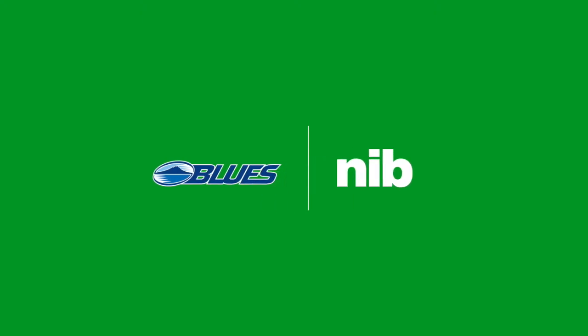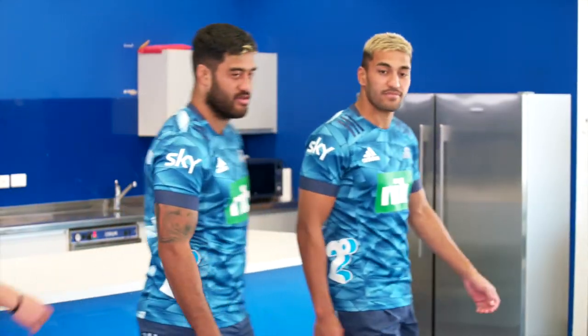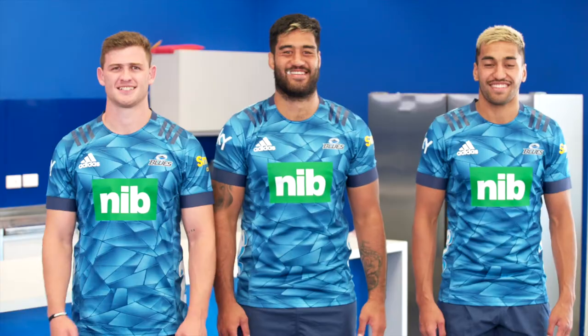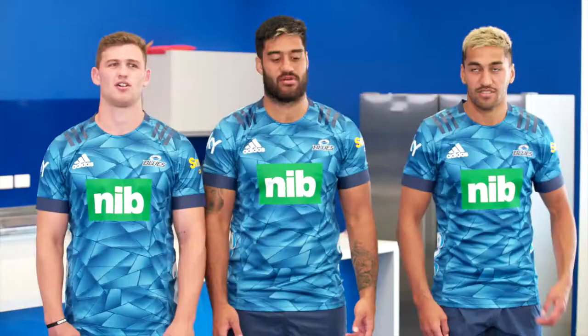NIB is committed to helping you look after yourself, and with the new rugby season upon us, it's time to get these guys new mouth guards to help protect those million-dollar smiles. Maybe it's more like a hundred-dollar smile for some of you.